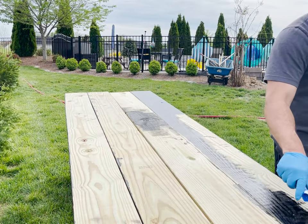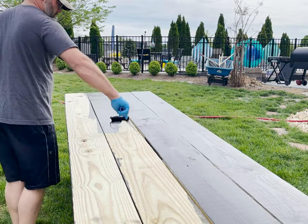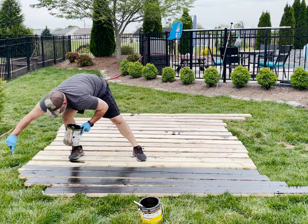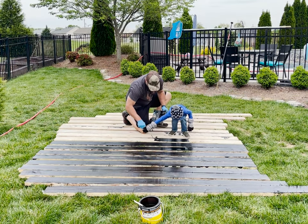Also, I'll be building two other pergolas over some sitting areas on my back porch, so a matching one on the side of the house would tie them all in. It should provide some shade from the sun beating down on the equipment, and I'll attach horizontal deck boards across the front to block the view of all the unsightly PVC pipes and pumps.